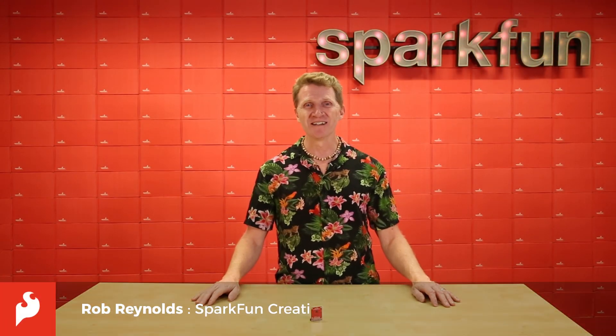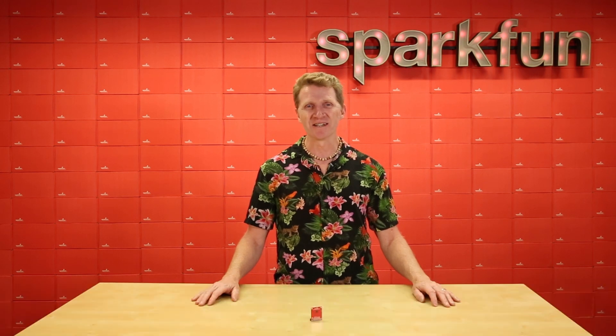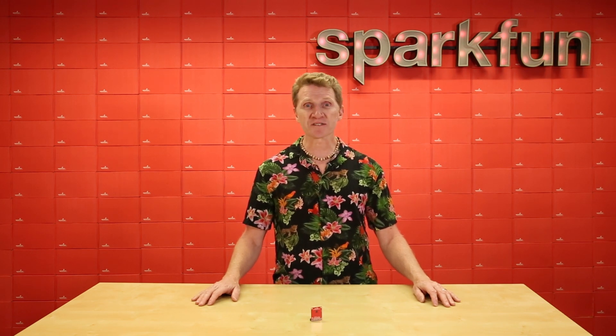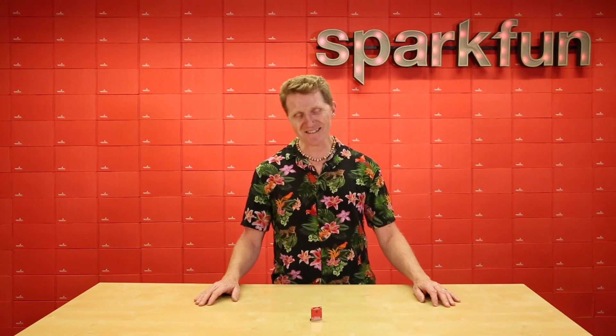Hi there Spark fans, Rob Reynolds here. This week we're rolling out the new SparkFun A111 Pulsed Radar Sensor. This board uses the A111 Pulsed Coherent Radar Sensor from Akoneer, which at under 3mm² can add high precision position, distance, motion, and even material sensing to your Raspberry Pi project. Let's take a look and see what else it has going for it.